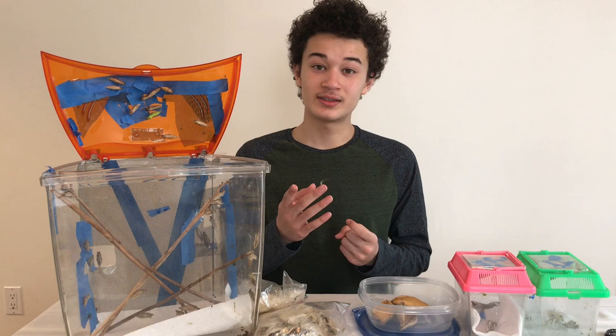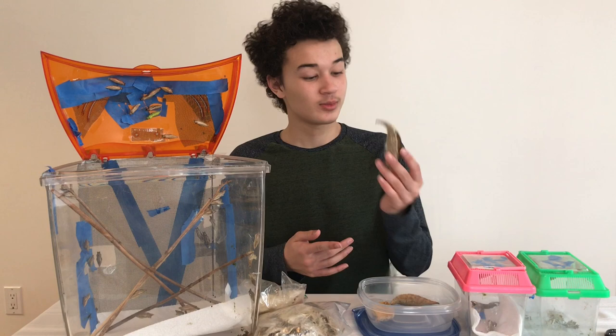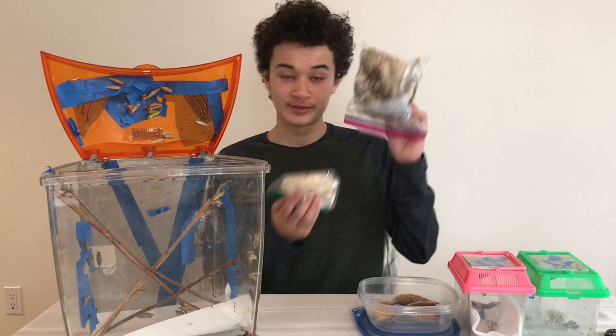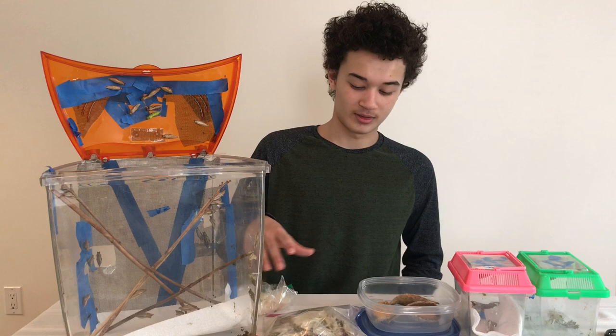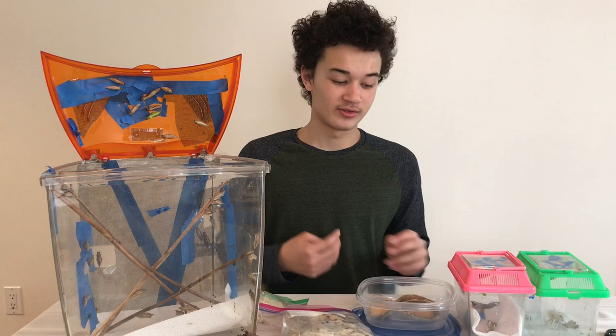For the Monarch Butterfly, you're going to need to get milkweed. In front of me, I have milkweed seed pods and seeds. This is what the seed pods look like — you're going to find them around during fall. If you want to separate the fluff from the actual seeds, you're going to want to take a plastic bag, put a coin inside of it, and just shake it. That will help to separate the seeds from all the fluff.